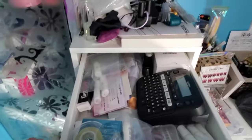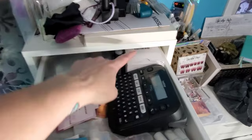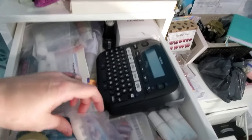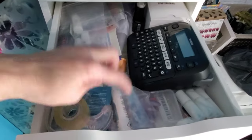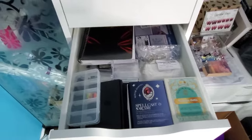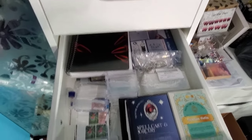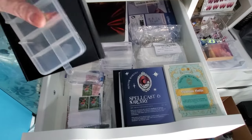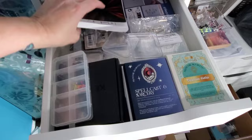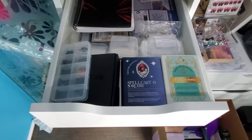In the top of the IKEA unit I've got random stuff — my label maker, label tape for doing all my swatch sticks, all kinds of glues and glue remover tape. Down in here I have some nails that I've saved, my manicure roulette set, spare cases, and my little black nail book for coming up with designs and working on them.